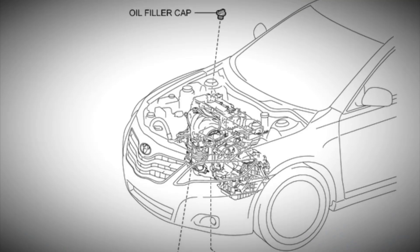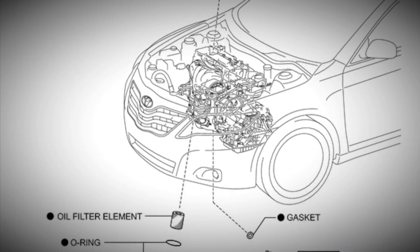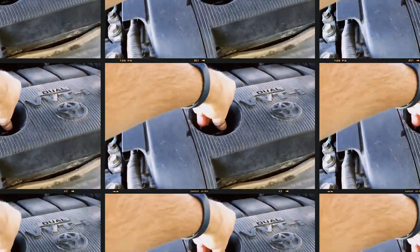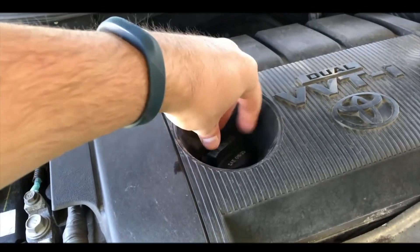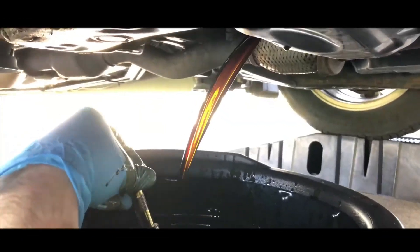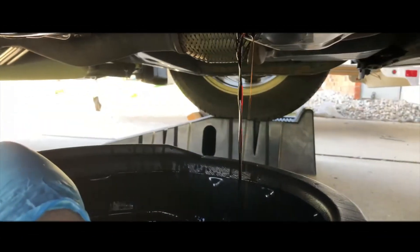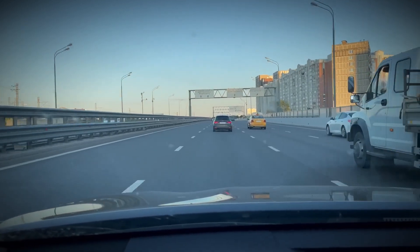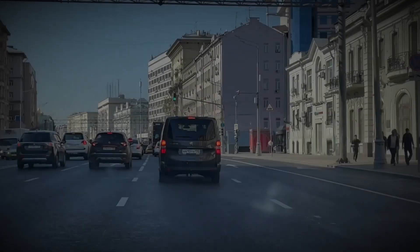For oil recommendations and maintenance, Toyota suggests oils such as 0W-20, 0W-30, 0W-40, 5W-20, 5W-30, or 5W-40, with an oil capacity of 4.4 litres. Oil changes are advised every 7,000 or 10,000 kilometres, and consumption may reach up to 1,000 grams per 1,000 kilometres depending on engine condition and driving style.